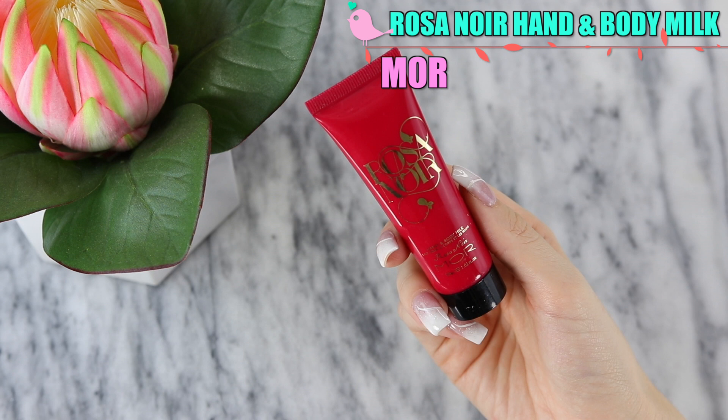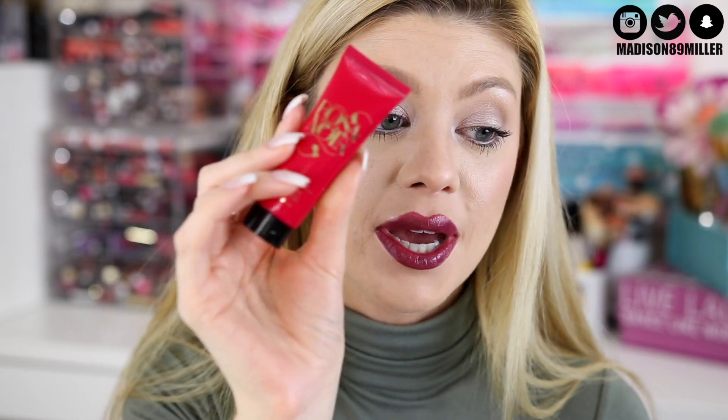I almost forgot to show my hand cream of the month. I always have a hand cream in all my bags because they're my favorite. This one is the Morè Mōr Rosa Noir Hand and Body Milk. It's cruelty free, which is great, and it also has shea butter and macadamia oil so it's going to be really hydrating and moisturizing. I already can smell it — it smells so good. I really love the consistency of it because it's not too thick and it's not too light. It just really sinks into the skin and feels like a satin silky finish on your hands — your skin just feels good. This is definitely going into my bag, it's the perfect size for your purse.